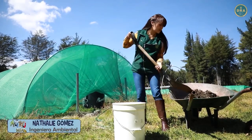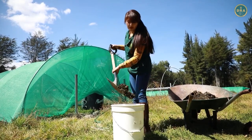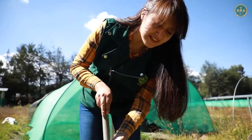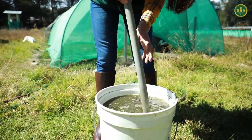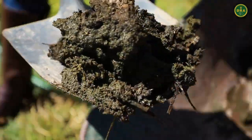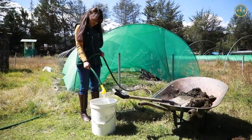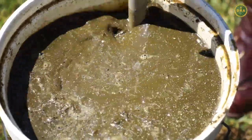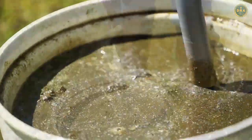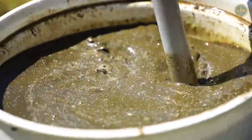La relación de mezcla de uno en tres está basada en que por un kilogramo de estiércol usaremos 3 litros de agua. El balde en el que estamos realizando la mezcla tiene una capacidad de 20 litros, en el cual hemos dispuesto 5 kilogramos de estiércol y 15 litros de agua. Al realizar esta mezcla debemos de tener en cuenta que la misma debe de ser homogénea, es decir, no debe de quedar ni un solo grumo para ser dispuesto dentro del biodigestor.